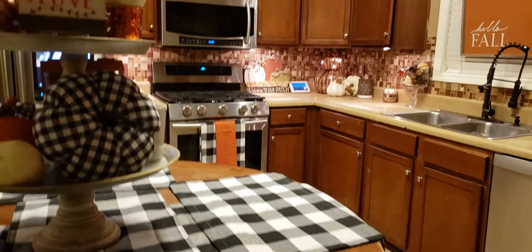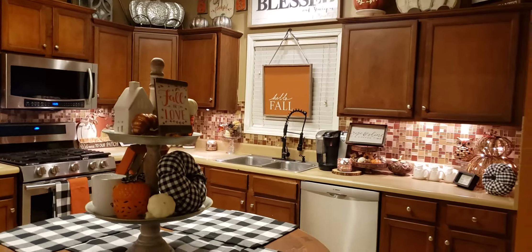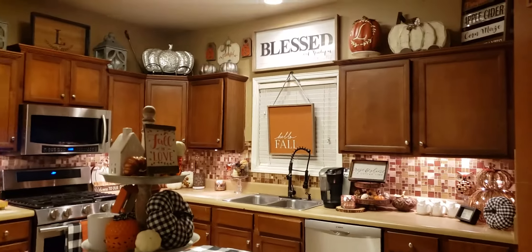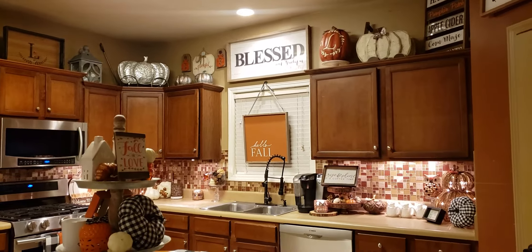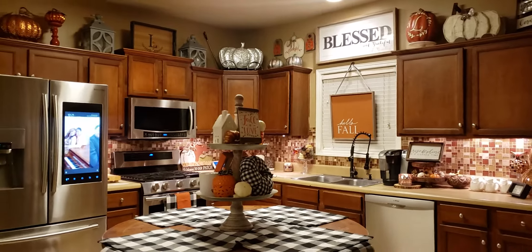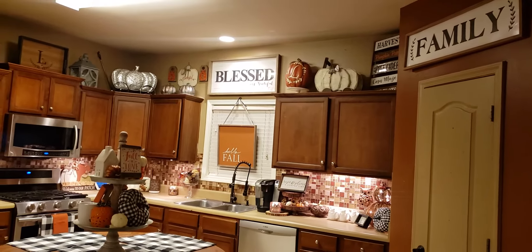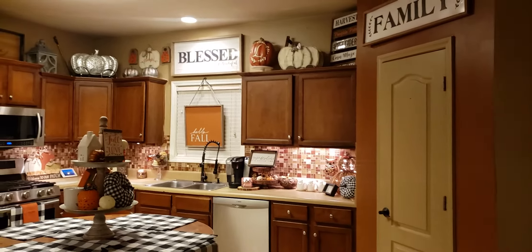So basically this is how we decorated for fall in our kitchen. I have right there in the window a hello fall sign. That sign actually came from Kirkland's, and over our pantry door, I put a little family sign that I hauled from Ross.